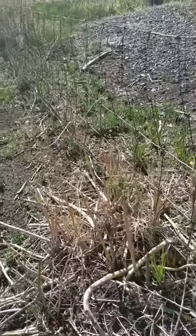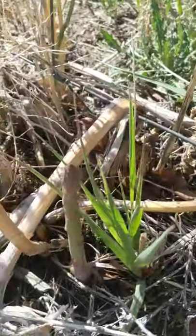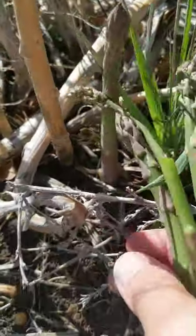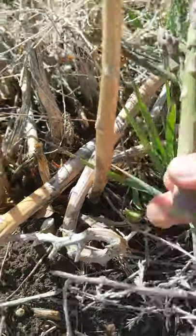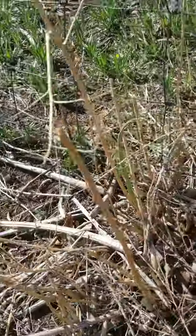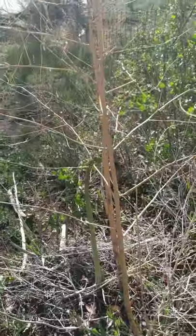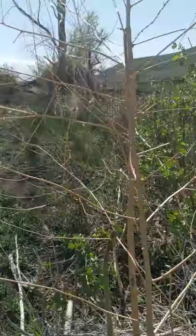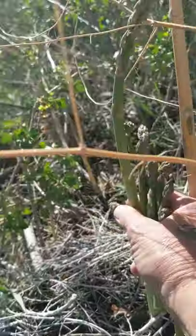Oh, here's the old stalks, and down in there there's a beauty. Can't wait to have asparagus for breakfast today. There's some small ones coming up — we'll let them be. Here's a beautiful example of a nice growth from last year and a fat stalk growing at its bottom. So we'll take these.